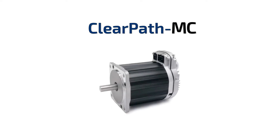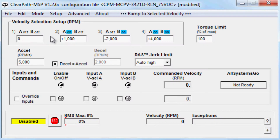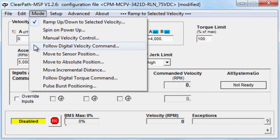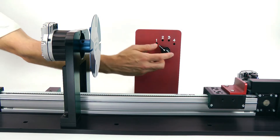ClearPath MC is the easiest-to-use, industrial-quality servo system available today. To use ClearPath MC, you simply select your desired operating mode to control velocity, torque, or position, then enter a few motion parameters such as maximum velocity and acceleration. Motion is then controlled by using only a few digital inputs.